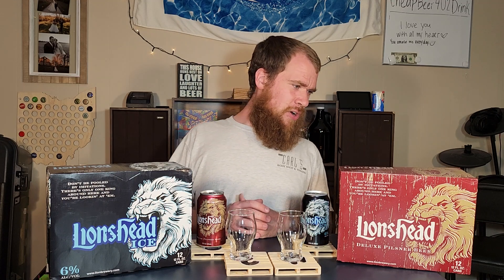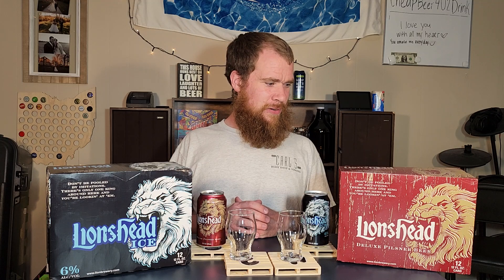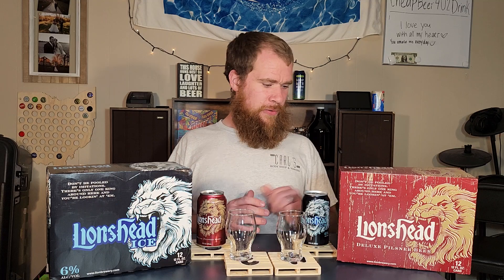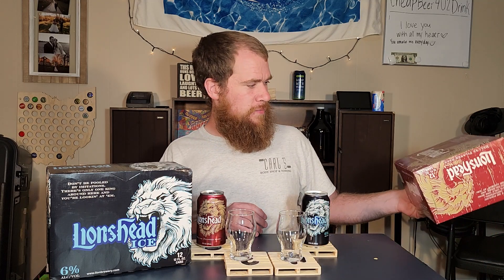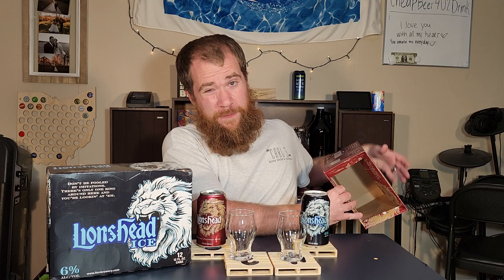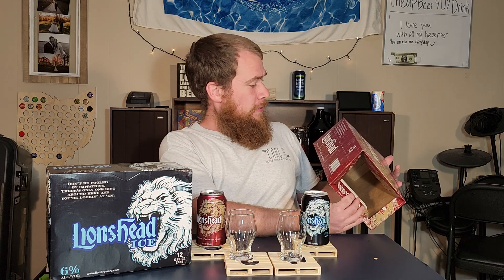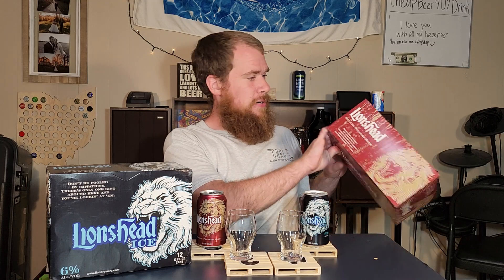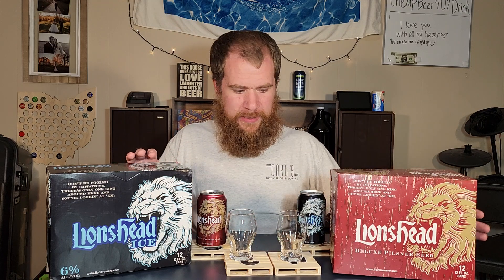They're the Ice and their Classic Pilsner — their Deluxe Pilsner beer. The only other Lion's Head beer currently made that I would not have had is their IPA. On these boxes it says, don't be fooled by imitations, there's only one king around here and you're looking at them. Lion's Head Deluxe Pilsner, lionbrewery.com. This is a 12-pack of 12 fluid ounce cans, $7.49 for both of these — pretty good price.